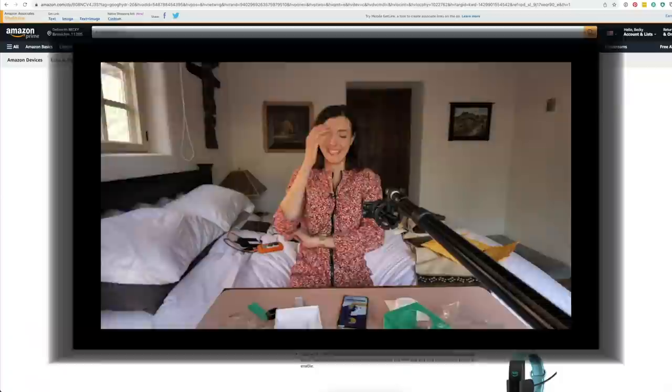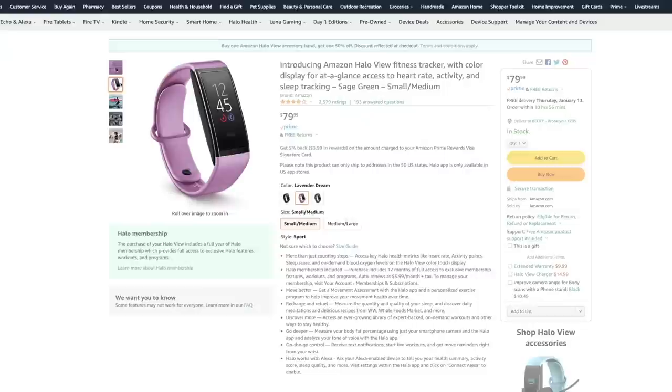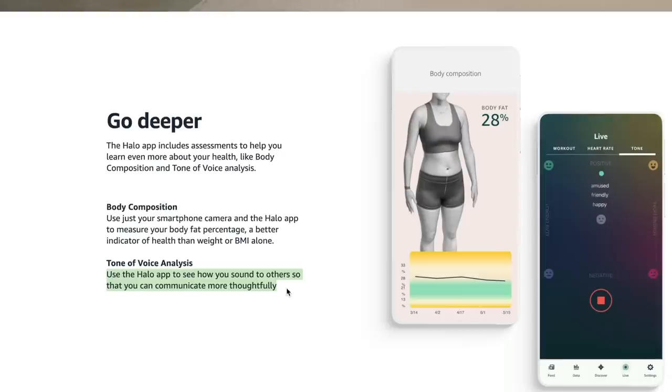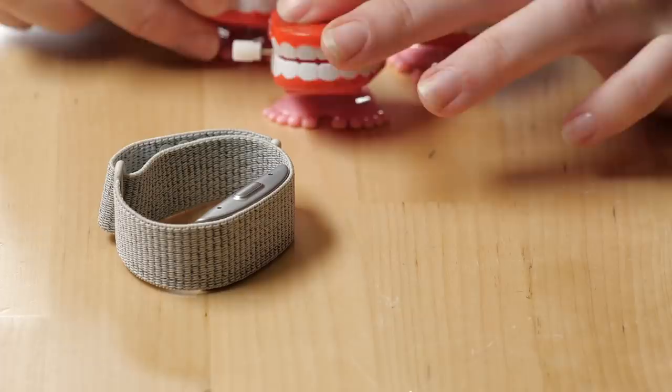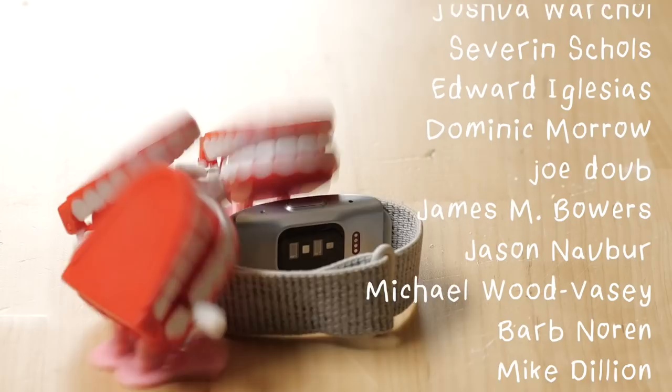It's no surprise that Amazon scrapped the creepy mics and added a screen to their next version, the Halo View, relegating the tone of voice analysis to just the app. What devices should I take apart next? Drop your suggestions in the comments below. If you liked this video, please give it a thumbs up and share it with a friend. Subscribe with the bell to be notified of future uploads, subscribe to the email newsletter, and find me on Instagram and Twitter. Thanks so much for watching. This video was made with generous donations from viewers like you through Patreon and YouTube memberships.